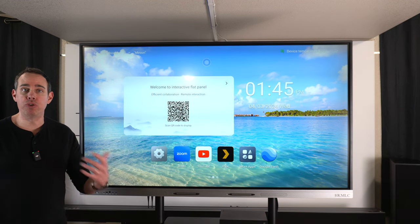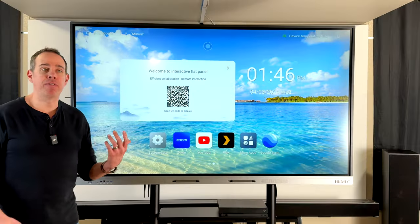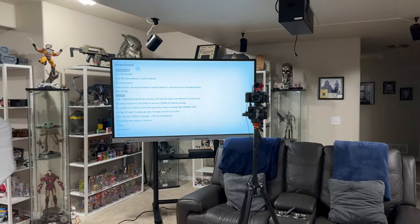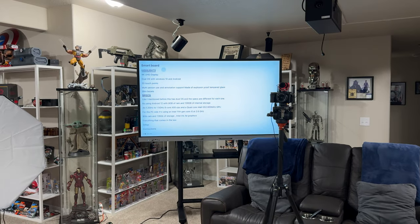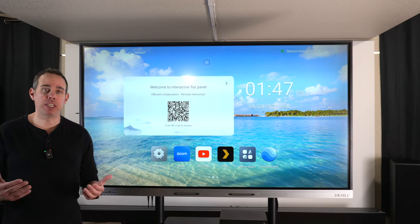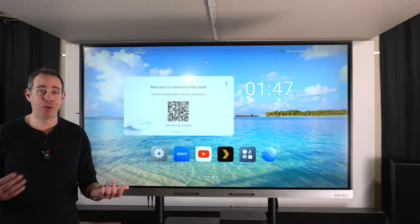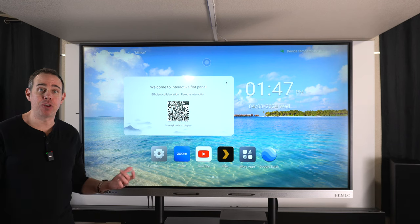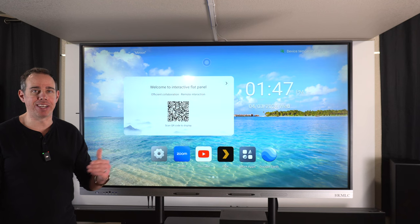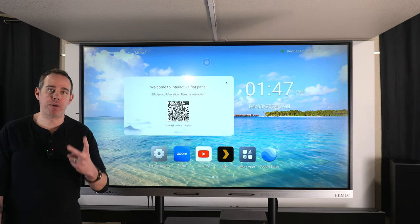Whether you're a business doing a lot of conferencing, a teacher working in a school, or even a content creator like me — this monitor would be great behind the camera so I could scribble notes or a script. I was sent this monitor to do this review but there was no script I was told to follow. Everything I'm telling you is my own words, and we're going to find out what it can and can't do. Because there is so much to cover, this is going to be a two-part video.